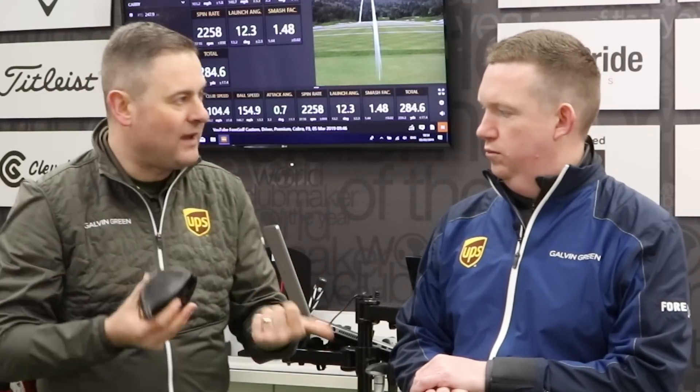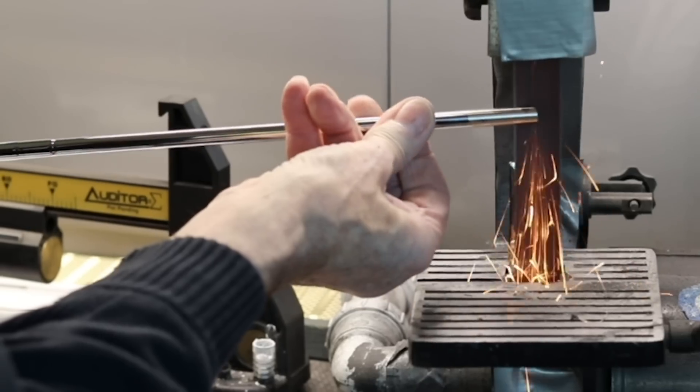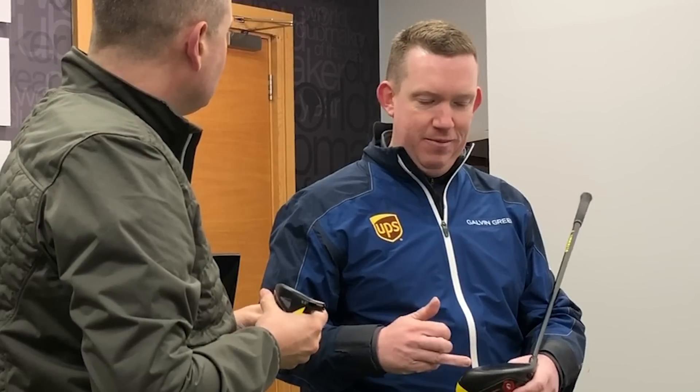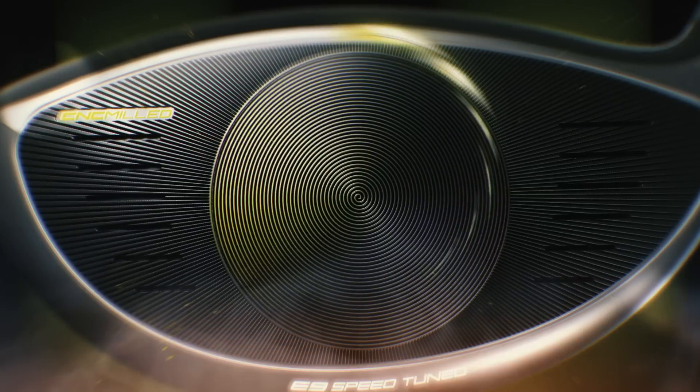Talk to me about the face — so, milled face. This is more of a manufacturing situation, which from a fitting perspective we love, because it means that if we fit for a driver and we get numbers on TrackMan, and then we build the driver next door in the workshop, the consistency of what takes place at the fitting can be matched from a build perspective, which means you get the driver that you hit. It's extremely stable for draws and fades — it tends to level those up. A lot of people see the big round circle in the middle and just see it as a really big sweet spot, so they're already mentally switched on to the fact that this thing is forgiving.